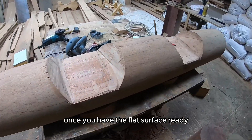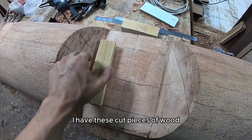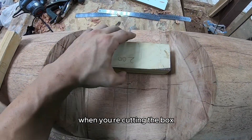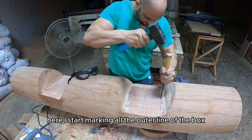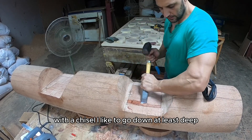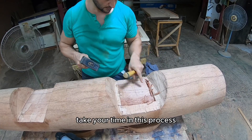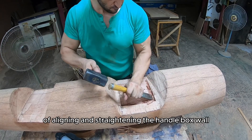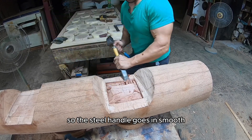Once you have the flat surface ready, draw your handle box in the center. I have these cut pieces of wood the same size as the length and width of the handle box — it will make your life much easier when you're cutting the box. Here I start marking all the outer lines of the box with a chisel. I like to go down at least one to two centimeters deep so you know you have your edges right.